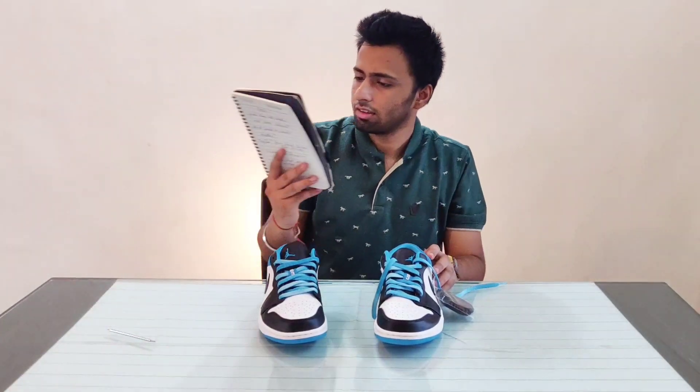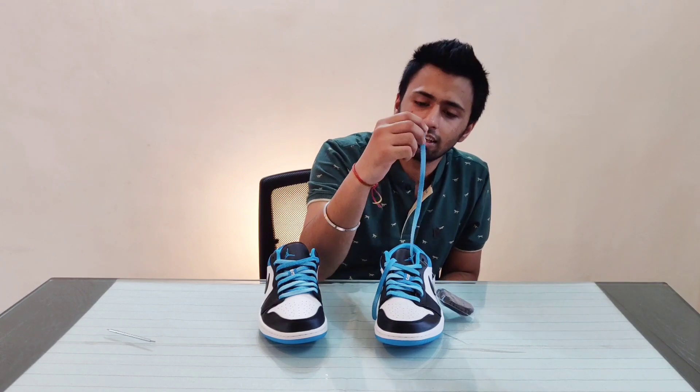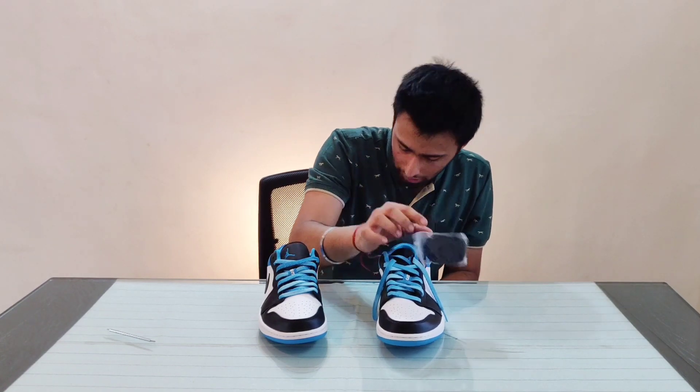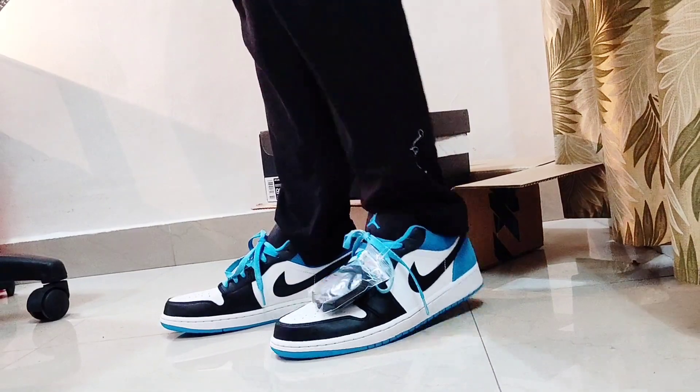Are we missing something? Yes — the laces! The Nike Jordan 1 Lows have flat laces, which is really good, and you get one extra pair in black as well.